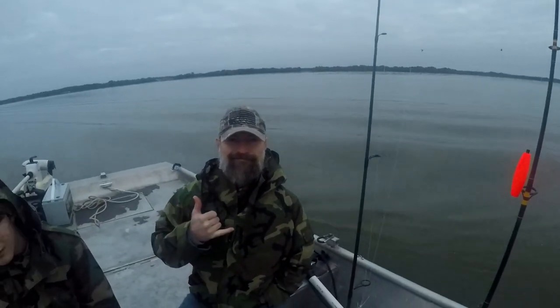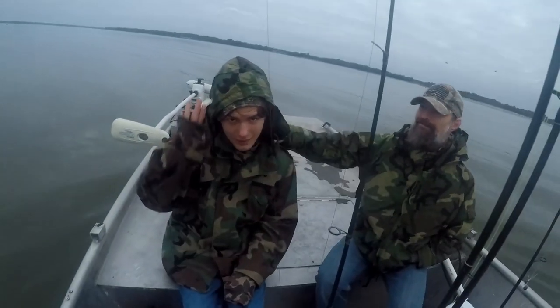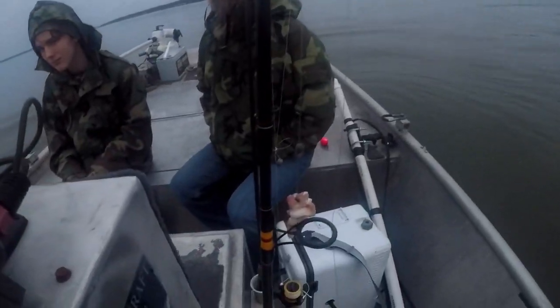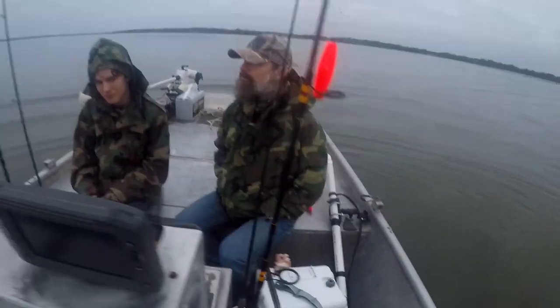Morning everybody, Scott with All Out Outdoors. We are out on Lake Tewakonee doing splat cat fishing. Got my army brother here Chris and his son, so we're doing a father-son trip today. That's what we're looking for out here — you got the tall trees with the cormorants sitting in them. We're using bacon for bait on a slip cork rig and spinning gear. Should be pretty exciting.